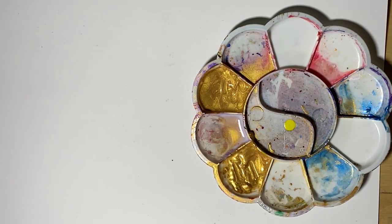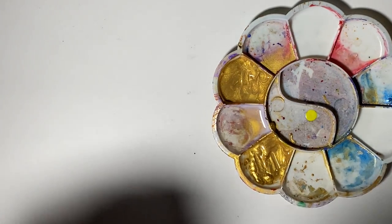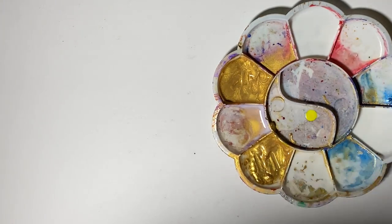One thing I really started to enjoy the last couple of years is dot art. I started before COVID and I wanted to share some of the things I've learned just to give you some tips.